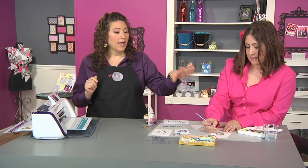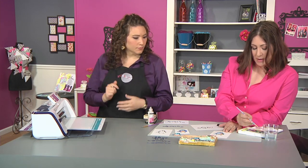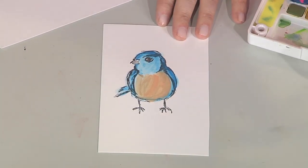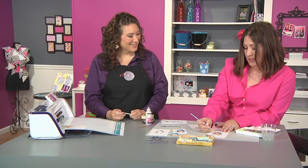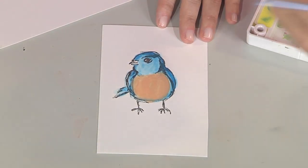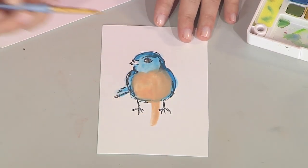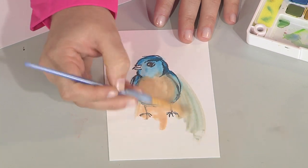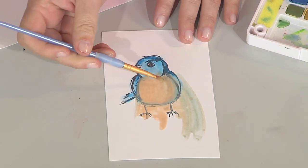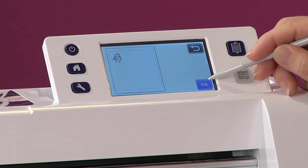I noticed you're actually working that orange paint right over that wet blue. Are you worried about bleeding, or are you using so little water that it doesn't matter? I'm using a little water so it doesn't matter too much. But also, I'm just kind of a no-rules kind of person — I just like to play. And with watercolors, if it gets muddy or icky, you can always saturate your brush with water and kind of scrape it away. Even since we know we're going to be cutting it out, you don't have to worry about it.